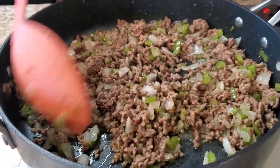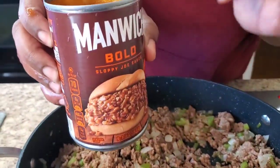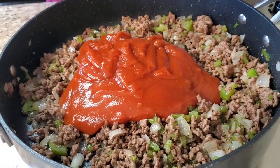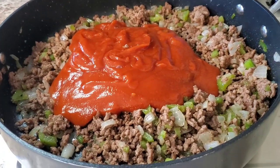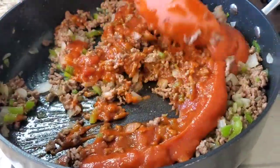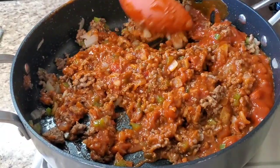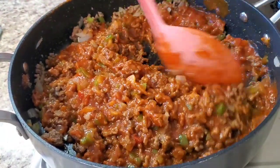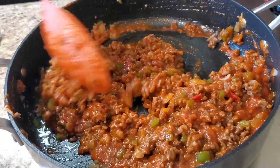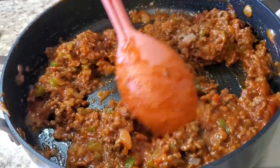Okay y'all, I browned the meat and the veggies and sautéed. Now what we're gonna do — the kind I got is Manwich Bold, but you can get any kind you want. I'm gonna pour this in here and let that simmer for just about five minutes, and then I'm gonna bring the crock pot up here and show you the next step. Oh, look at it — it smells good!